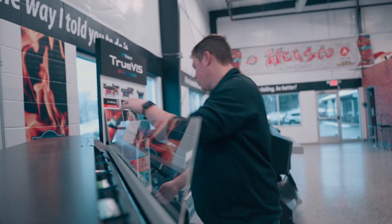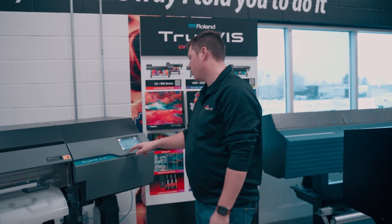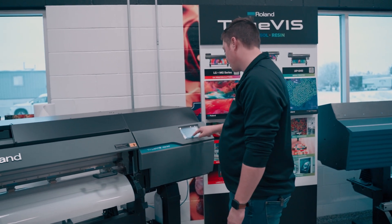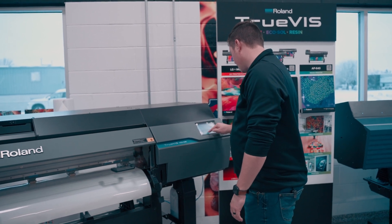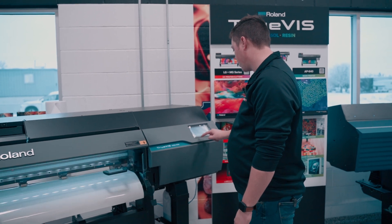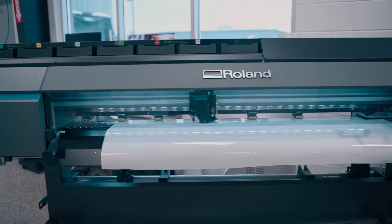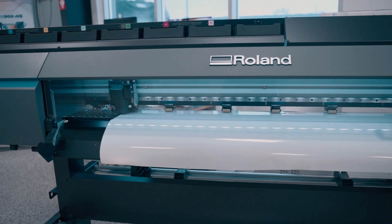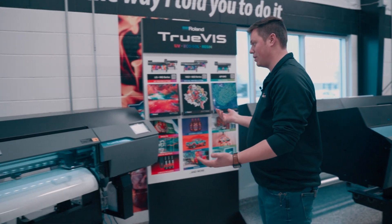So you can see we loaded some reflective media onto this printer. If we go through the same process — Setup, New, type in reflective, hit OK — it's going to go scan the width like before. You can see the printer going across, the light comes on, it scans. The problem is the reflective media is going to mess with the sensor, so when it comes back across, we're going to get an error that says couldn't detect media width.